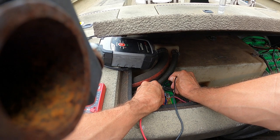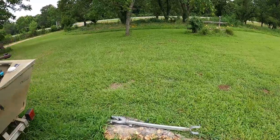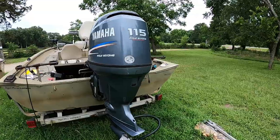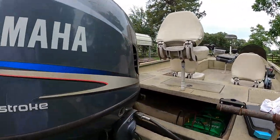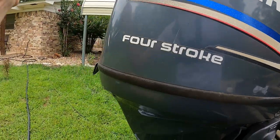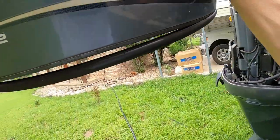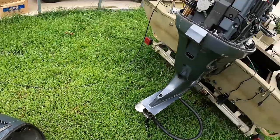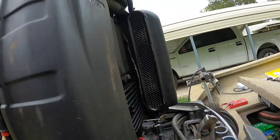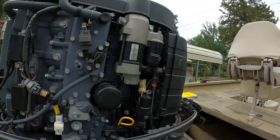It's showing 13 volts. That's not enough. Now, a four-stroke engine like this doesn't have an alternator on it — it's got what's called a voltage regulator, and it's located right here in the front of the engine right here. That's your voltage regulator and that's what charges the battery.